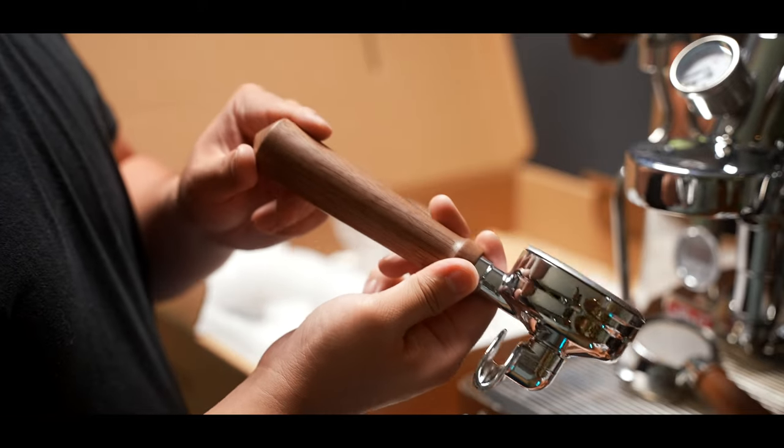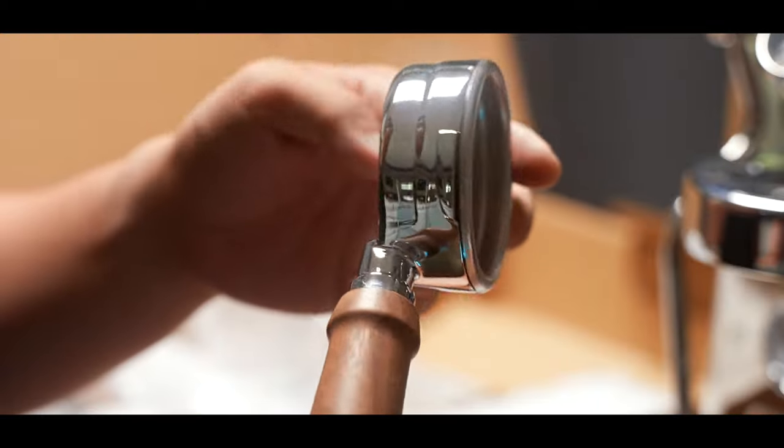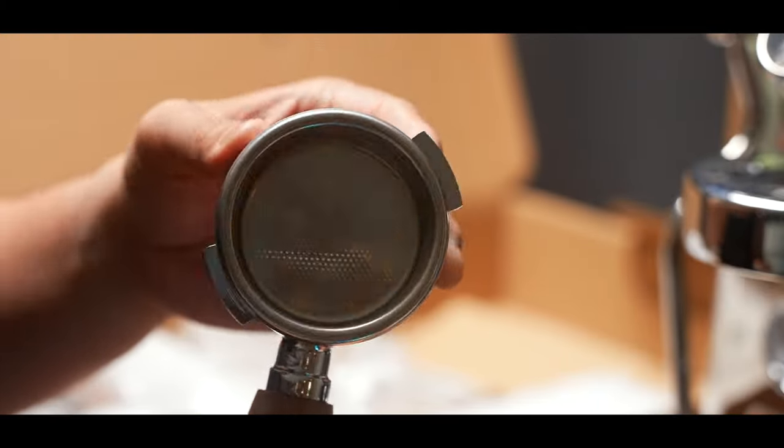All have this very nice wooden handle to them and feel very well built. One note about these portafilters is that while they are 58 millimeters, I'm not sure if they're intended to be used with other E61 machines — the little flanges on the sides are at a diagonal versus the usual E61 portafilters that are straight. They do still slot in, but I'd probably recommend against using them for an E61 machine and vice versa, just out of caution.